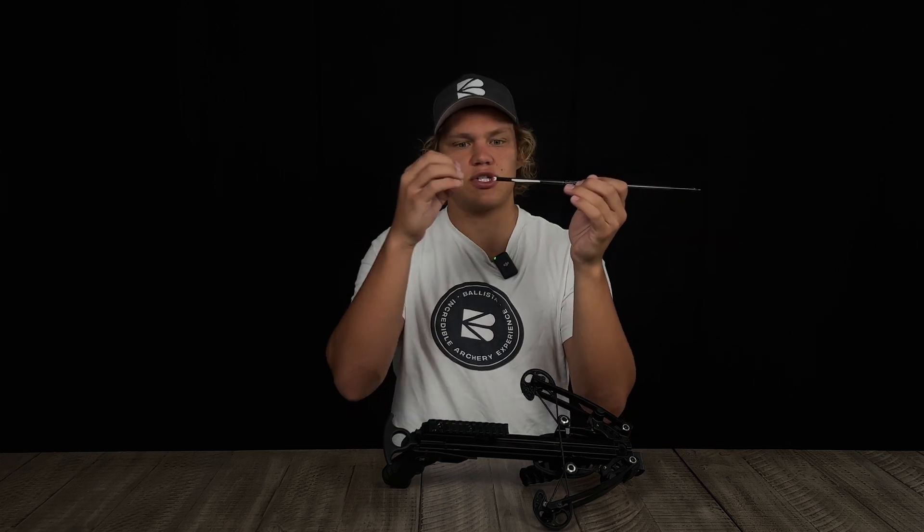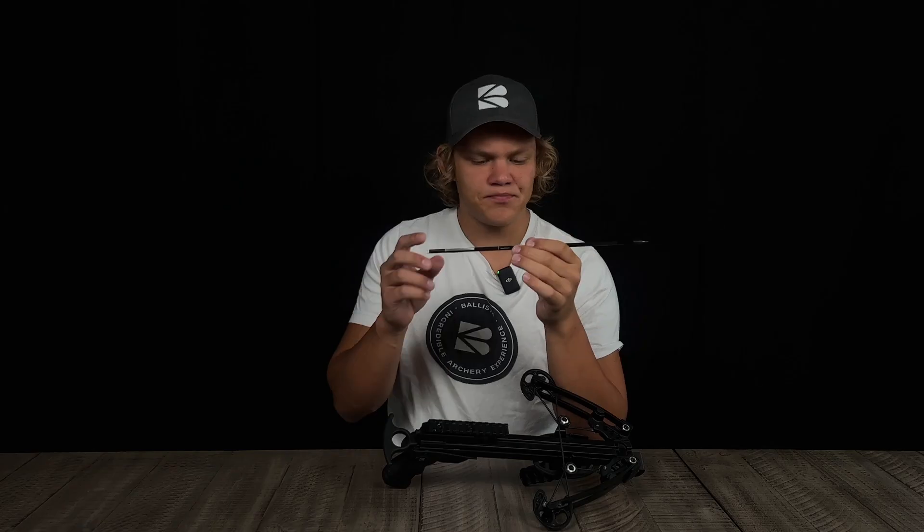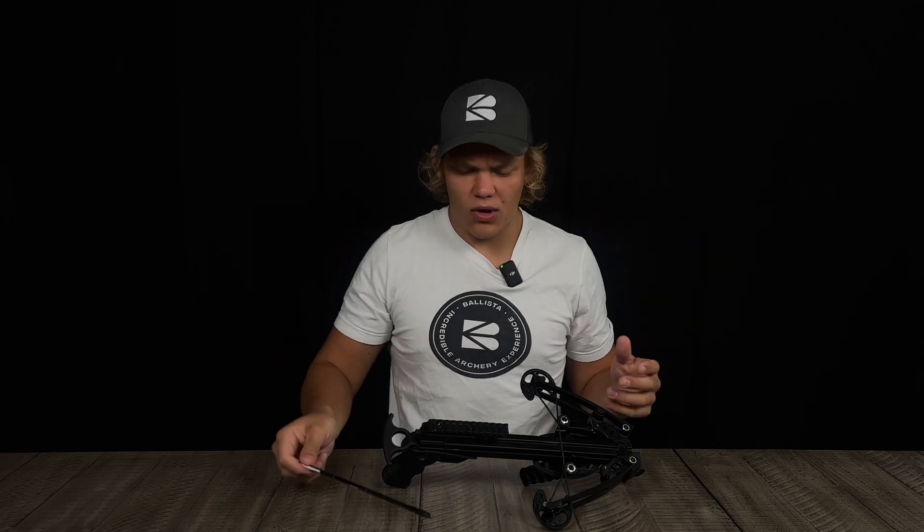The fletchings stabilize the bolt during flight. The nock is what the string holds the bolt by. There are lighted nocks and standard nocks — this is a half-moon nock. There are a few different varieties of nocks, but those are minor details.